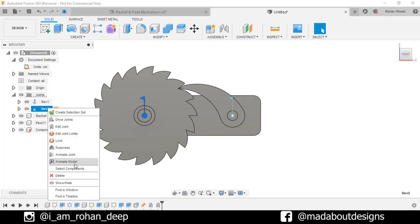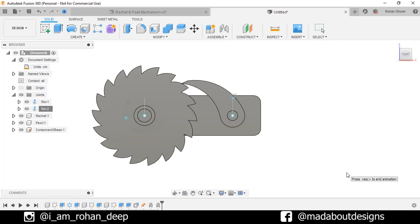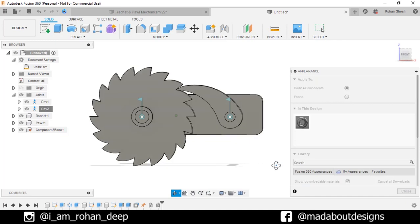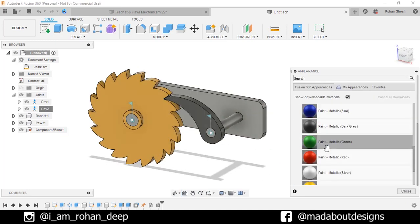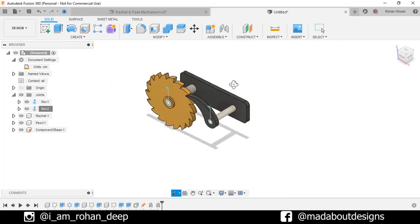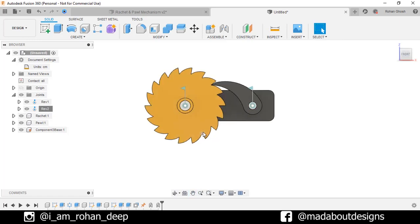The ratchet and pole mechanism is working properly. Press A to go to Appearance to assign some colors to them — I'm going to use yellow, white, and black colors on them. Here is our ratchet and pole mechanism ready. Thank you guys for watching this video. If you like this video, hit the like button and don't forget to subscribe to our channel. See you in the next tutorial — till then, keep designing and design whatever you love. Bye bye.